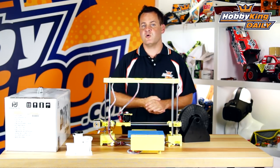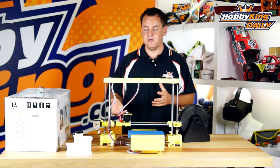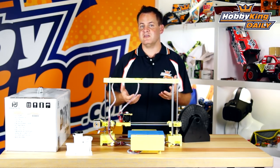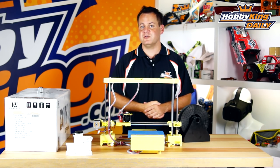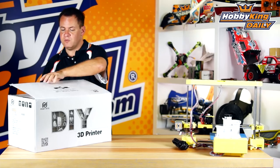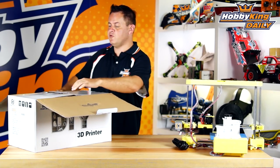Let's go ahead and jump over to the box and do a quick unboxing. I'll show you the USB that comes with this — it has the software and the instruction video so you can get a sense of what you're going to get for the value. We're going to slide over and do a quick unboxing so you can see how it comes as well as how easy it is to assemble.